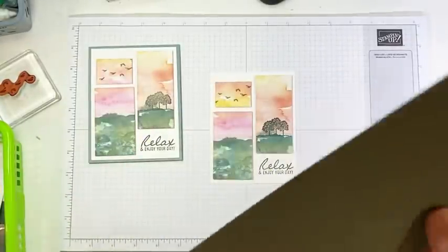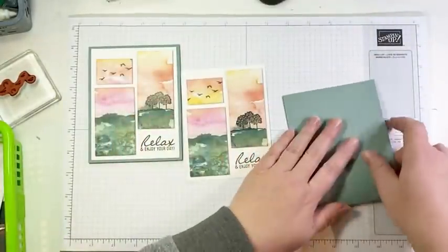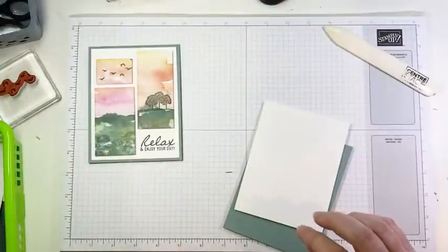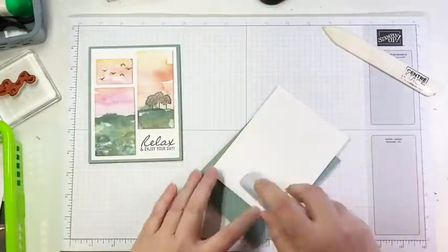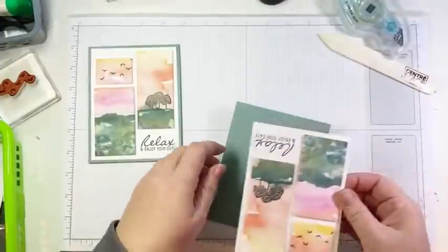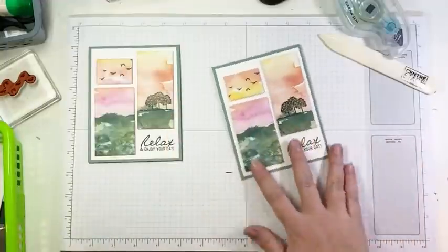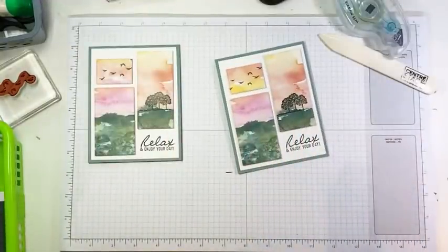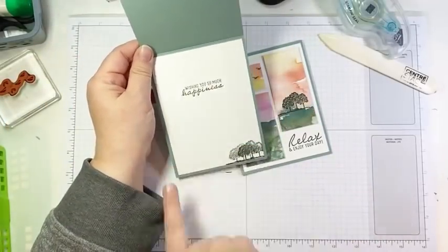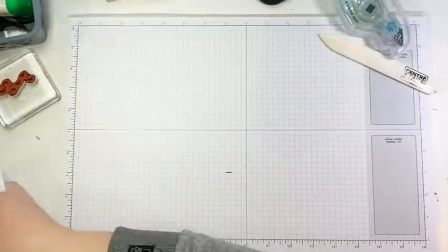I'm going to put this on a Soft Succulent card base — it is four and a quarter by 11 inches, scored in the middle at five and a half. So we'll fold that in half along our score line and add a little bit of adhesive. And that's it. Like so easy — the paper just makes this a piece of cake, like two or three stamped images and you're done. On the inside of this one, I added another sentiment and some more stamped trees. Done and done. Super simple. That is number one.